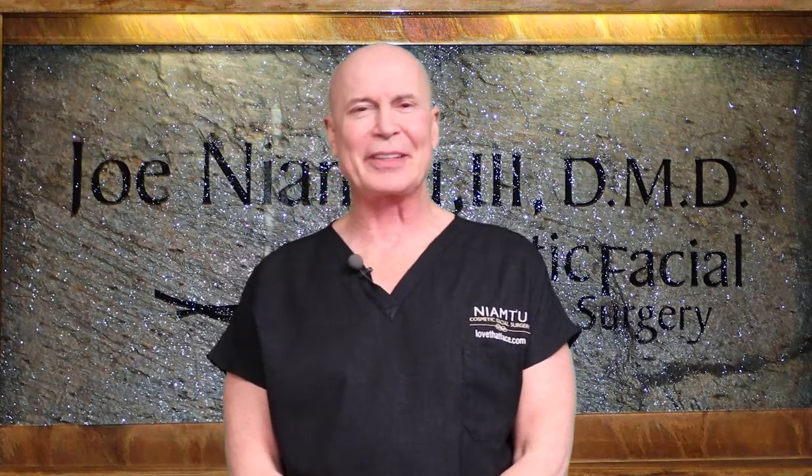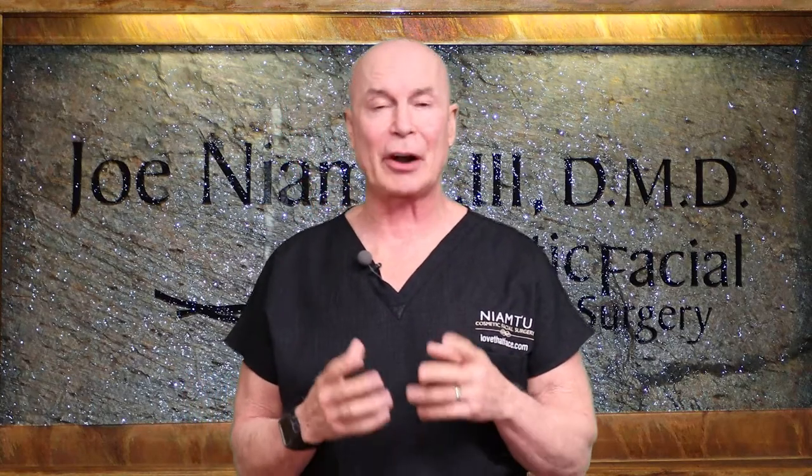Hi, I'm Dr. Joe from lovethatface.com, and this video is for our patients.